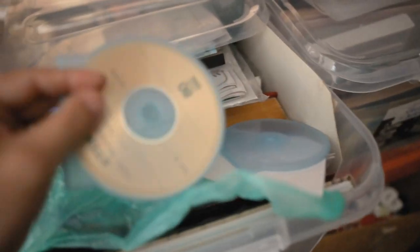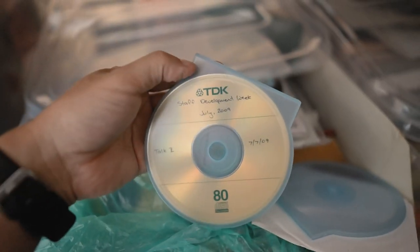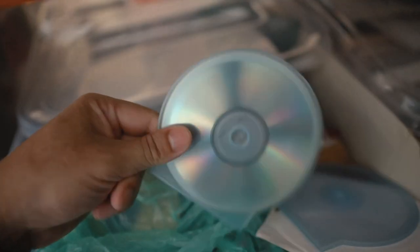First things first we need to head into the garage because I'm looking for something very specific. This is Crystal, also known as my wife. So do you have anything to say? No, let's get into it. Okay, let's do it.